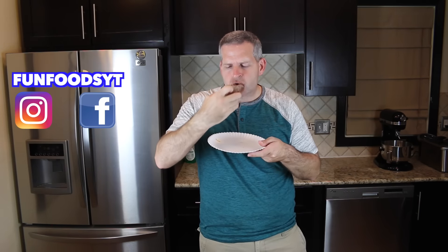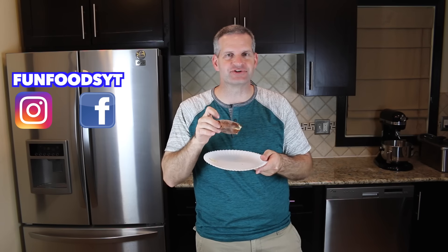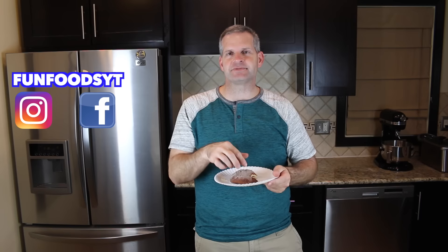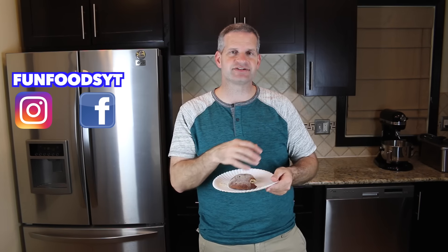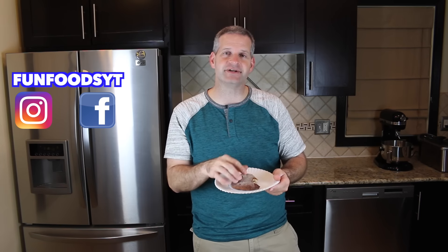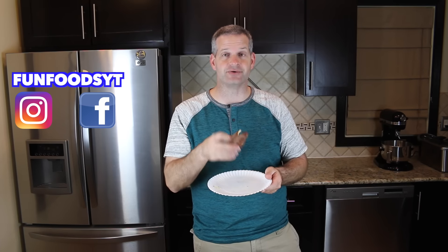Now comes my favorite part — the taste test. Mmm, this is good. It reminds me a lot of a churro but it's a little different. Write in the comments below and tell me what your favorite beaver tail recipe is and what you like on yours. Thanks again to Paul for recommending this because I never would have tried it without him.